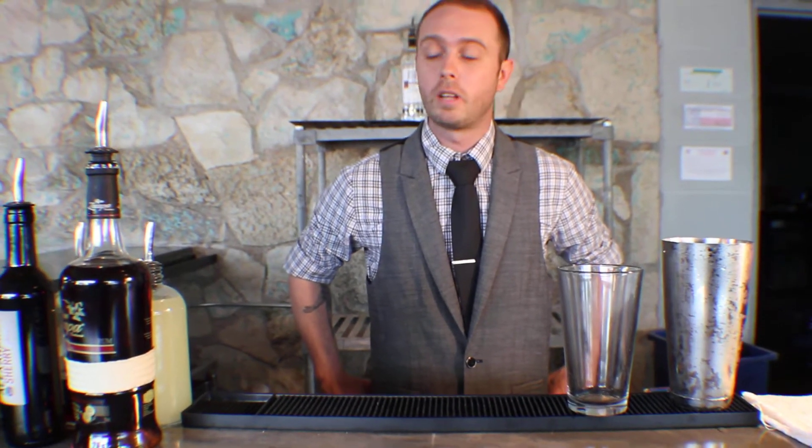How's it going, guys? My name is Justin Stidham from Austin, Texas. I'm here today to present to you the Hotel Terminal — that's my cocktail for Diageo World Class 2013.